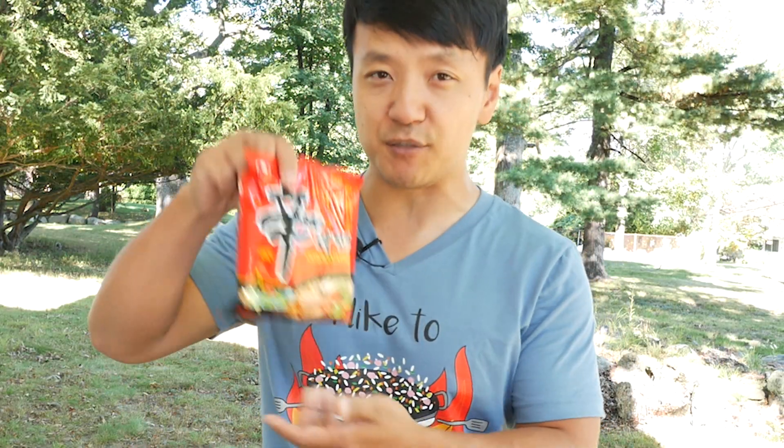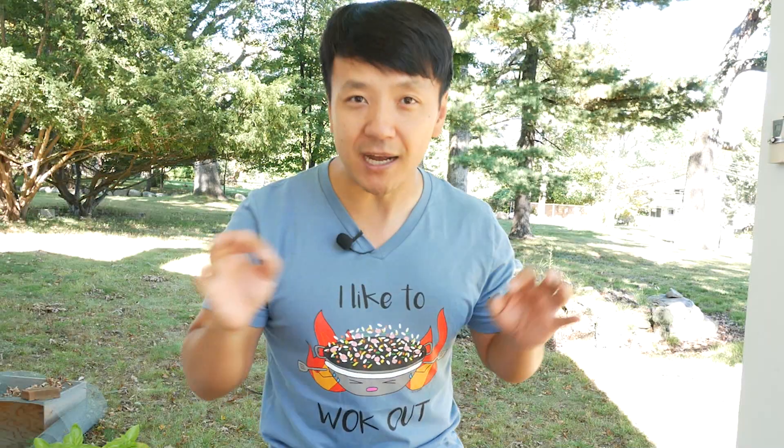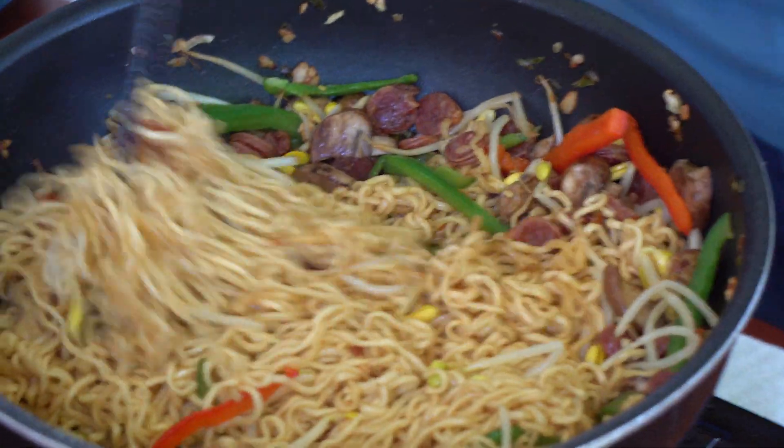I love using this ramen — Shin Ramen — because I love the texture. Today I'm gonna show you one of my favorite ramen recipes. My mouth is already watering thinking about it. We are gonna cook some ramen, but we're not gonna cook it in a soup. We are gonna stir fry our ramen. Check this out.